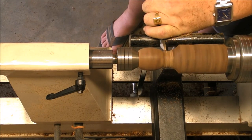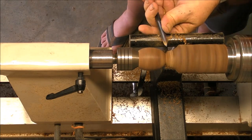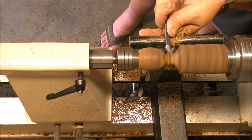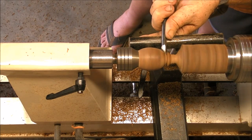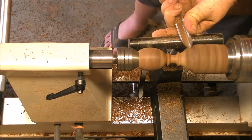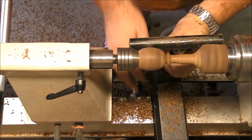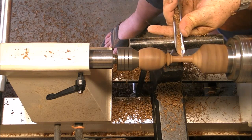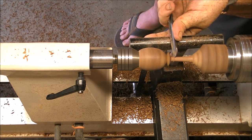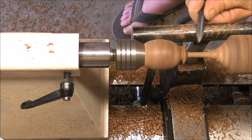Once it's sanded, we can use the tailstock again but with barely any pressure, because I don't trust the material that much. At the end I had no problem, but it's too flexible — I was thinking the whole time that it could break any moment, but it didn't. Now we work with a detail gouge to establish the transition between the cup and the stem, and then my small roughing gouge, which is very sharp — a DIY tool that works really well.